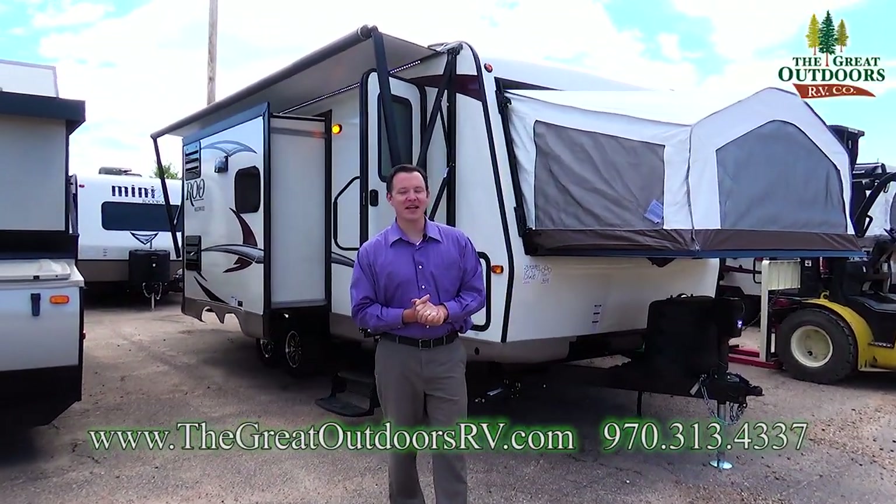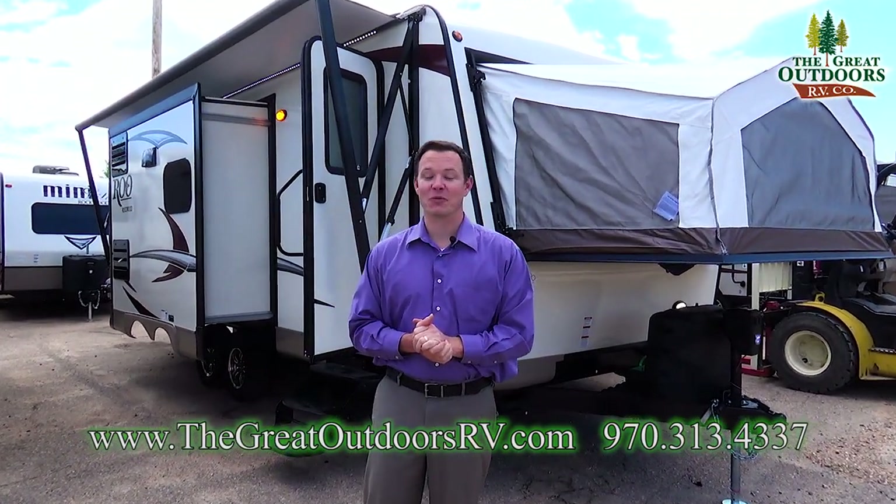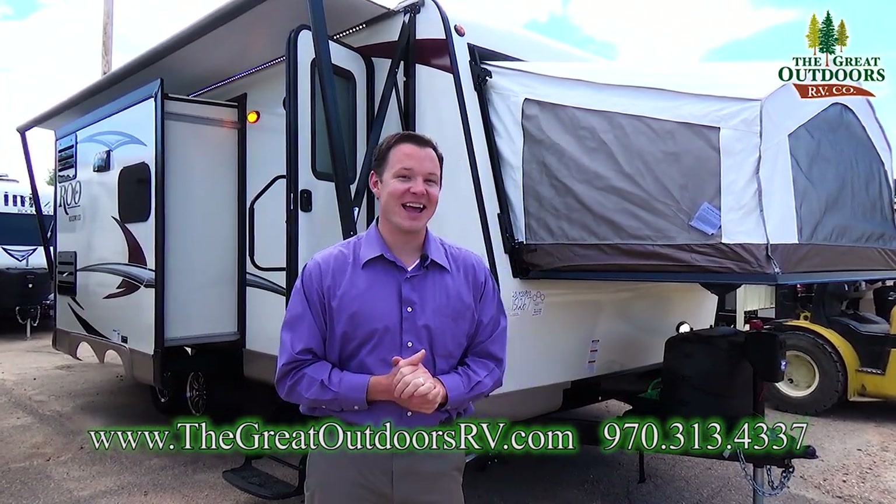Hey guys, welcome to The Great Outdoors RV. My name is Mate and today we're going to check out the Rockwood Roo 23IKSS.